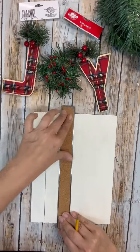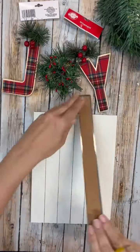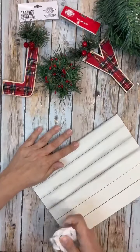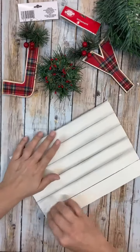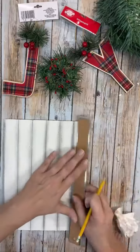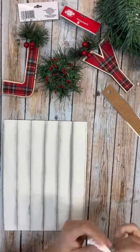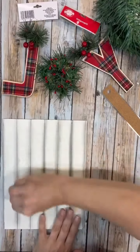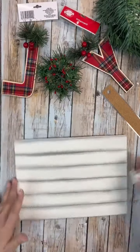Now my surface is all nice and dry, so I grabbed out my pencil and my ruler and I'm just doing it the width of the ruler, going all the way down my board. Then I grabbed a little paper towel and I'm just smudging across the pencil, because I want this to be super distressed. I don't want it to look like we just used a pencil and drew lines across — even though that's totally what we did. Every time I would do a new line, I would go to a clean part on the paper towel so I wasn't dragging it all around. It's turning out really fun.